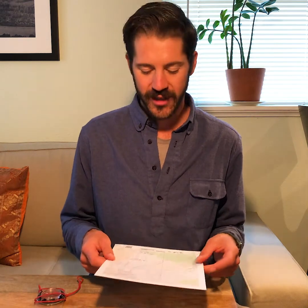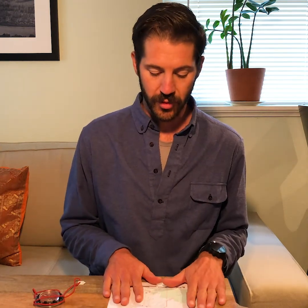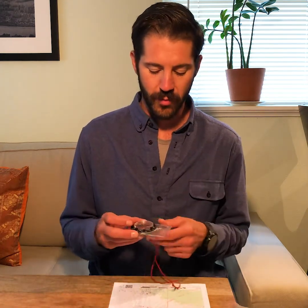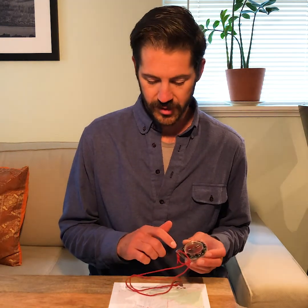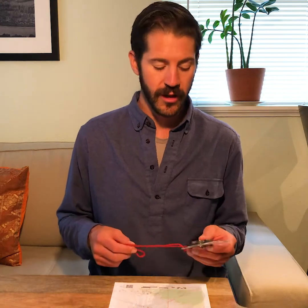Orienting your map correctly is going to be the most important skill you can learn if you're looking to navigate with a map and compass. In order to orient your map correctly you're going to need to be able to adjust for the declination — magnetic declination — which is the difference between magnetic north and true north. Maps are oriented towards true north typically, and magnetic north is what your compass needle is going to direct you to, so you need to adjust for the difference to orient your map correctly once you get out into the field.